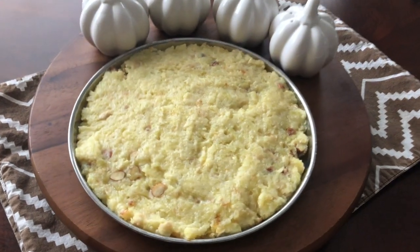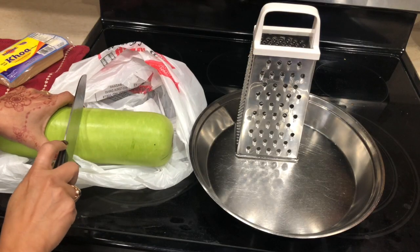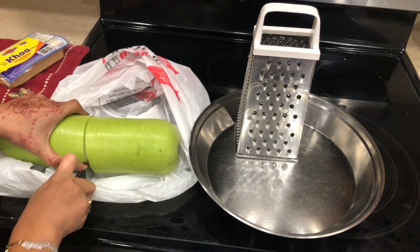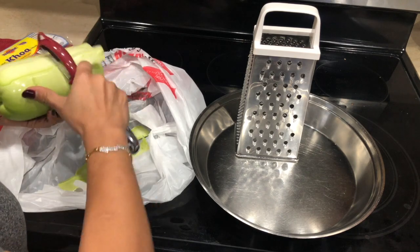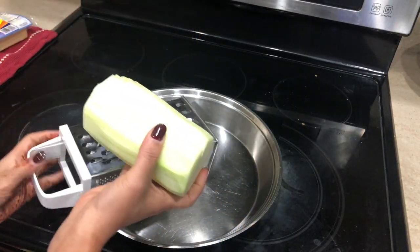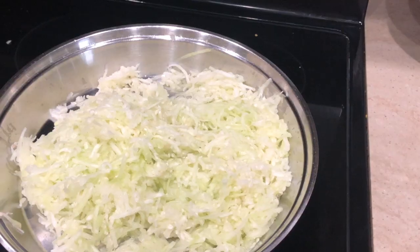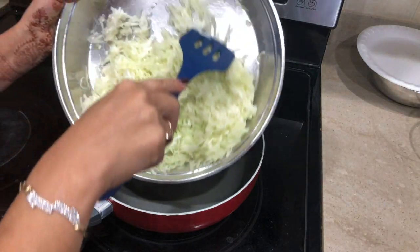So let's start making halwa first. For that I have this lauki — I'm gonna peel the skin first. After peeling the skin you do want to try a little bit to make sure it's not bitter, otherwise by the time you're done making halwa it's not gonna taste good at all. Then I'm gonna grate it and transfer it into a hot pan.